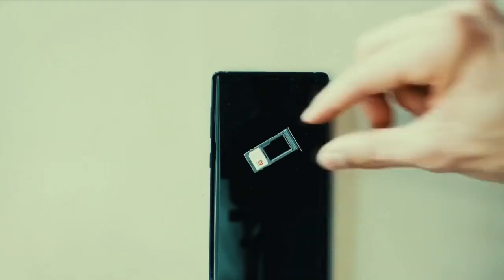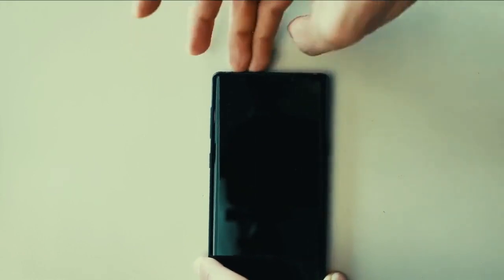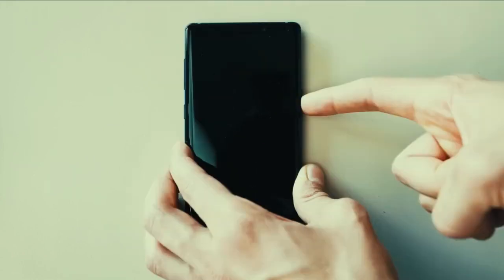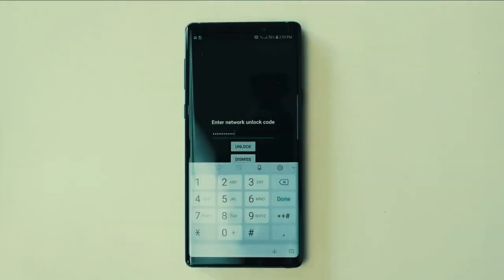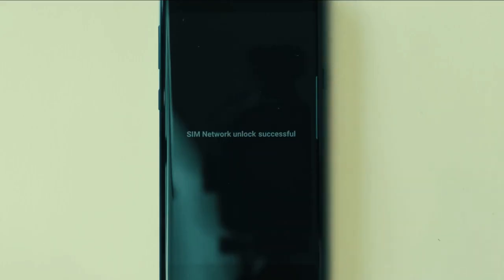To begin, insert an unsupported SIM card into your phone — that means a SIM card from a carrier other than your original one. After powering up your phone, you'll receive a message asking for an unlock code. Once you enter the code, your phone will be fully unlocked and ready to use with any carrier.